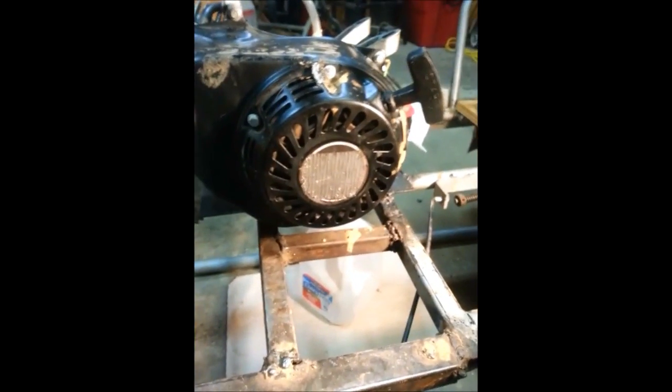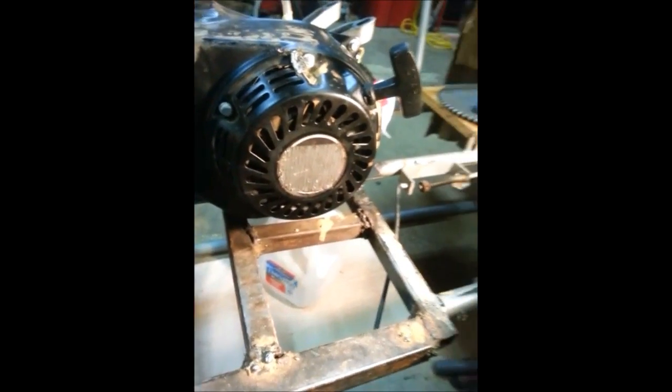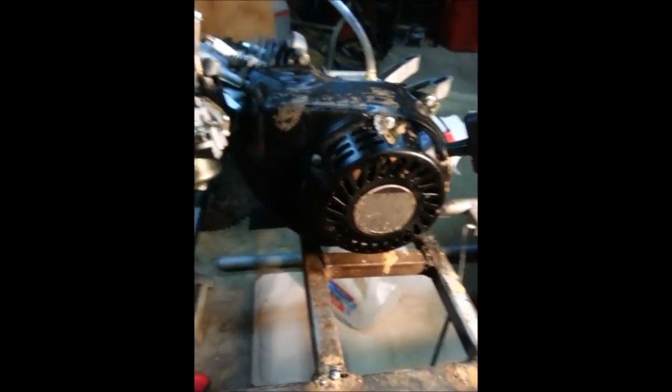I need to set my timing, and if you don't know how to set your timing, this is a good video for you. I need to retard my timing — as they call it — for boost reasons.